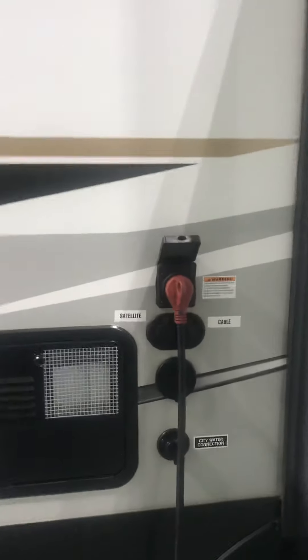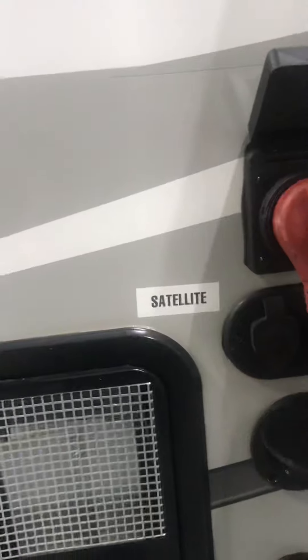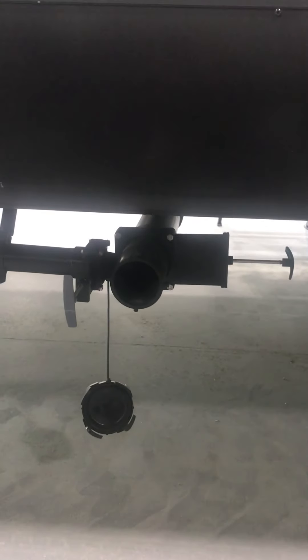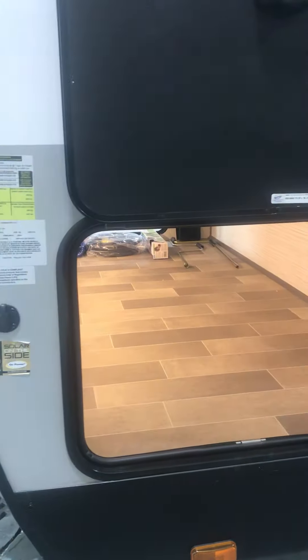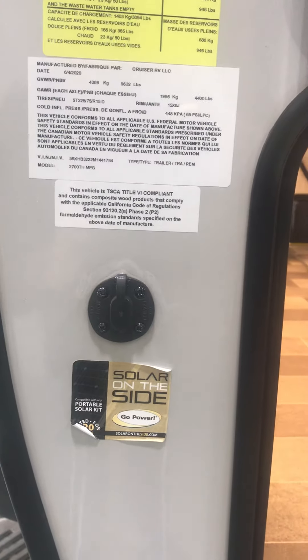Walking around to the outside, you have satellite and cable hookups as well as your shoreline. Your city water and water hose. Your hot water heater. Your tank flush down below, which is black and gray, and your freshwater hookup as well as tank flush.